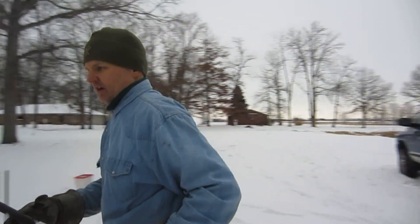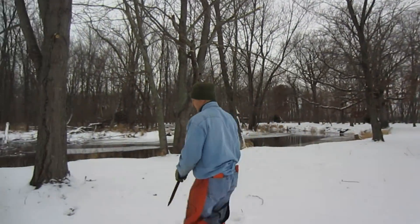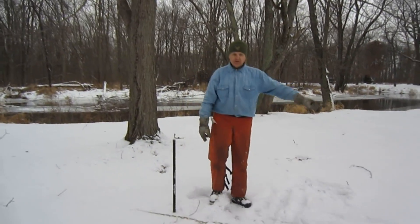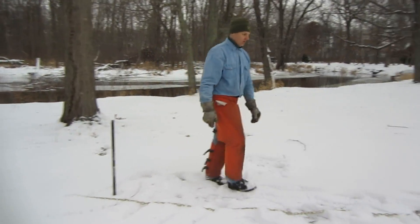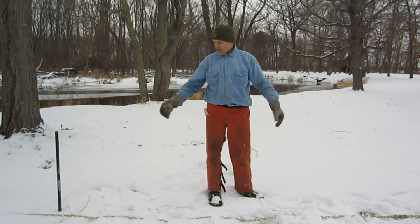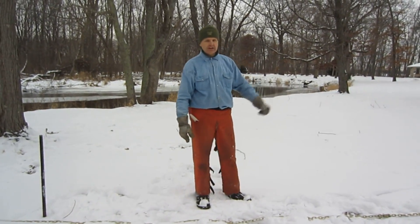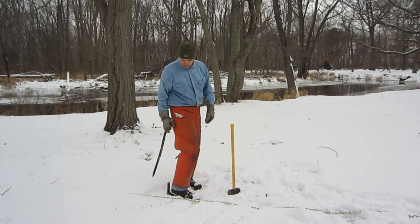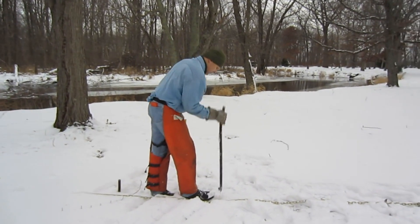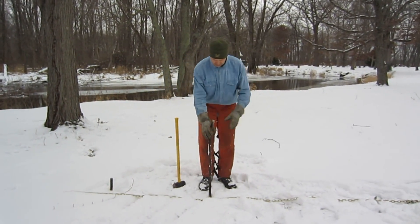These are going to be my ground anchors. I'm going to put in four ground anchors today. At the end of the chain right over here I'm going to put one of them in. Then I'm going to string out four more along this line. In a moment you'll see me pounding them in and then we'll start tensioning everything. I'm going about three feet between each one.